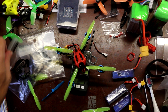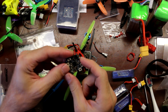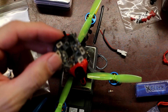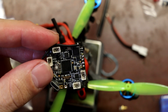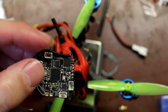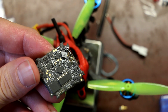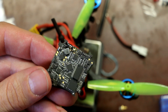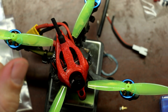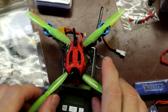I killed my original all-in-one that I had in here - the Crazy Bee F4 V2. Killed it in a little nothing crash. Fought with a tree for a couple of seconds, crashed into the ground, disarmed as soon as I hit the ground, and one of the ESCs doesn't work now. It's junk. I would not recommend that board. I had a capacitor on it, everything - and it lasted about eight flights.